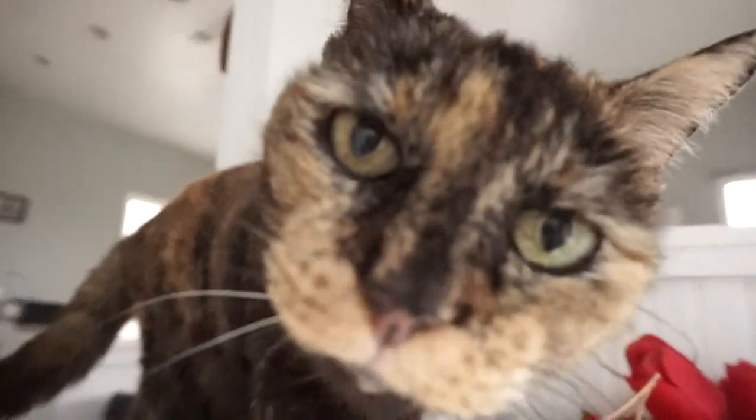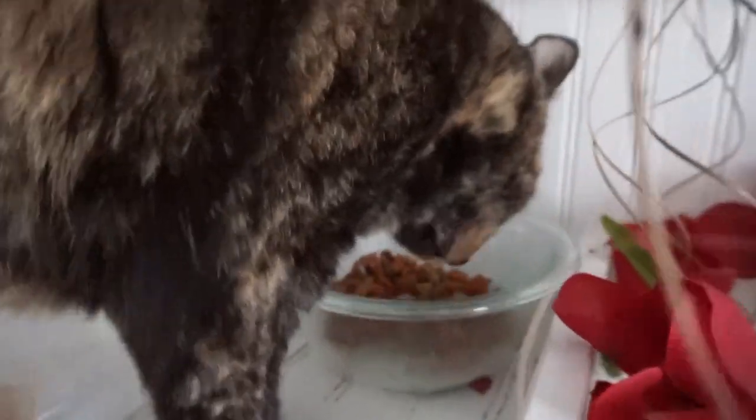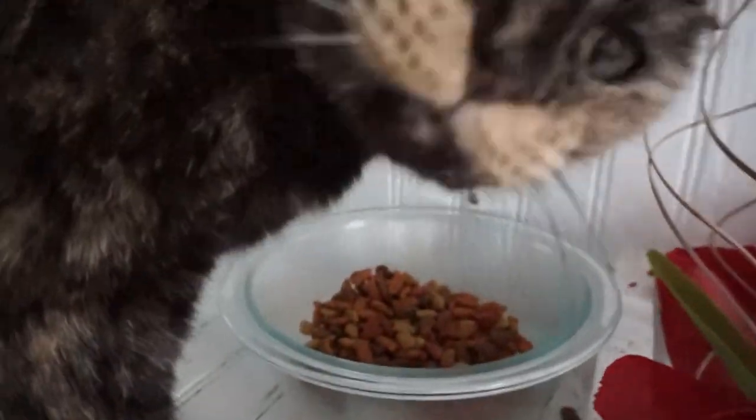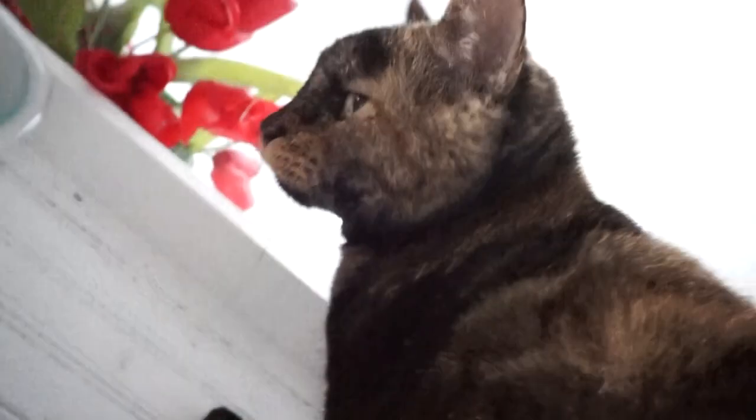Hey, kitty. Hi Bergy, Berg. Are you eating? What are you doing, Burgundy? Like a kitty. Hi Berg, what are you doing?